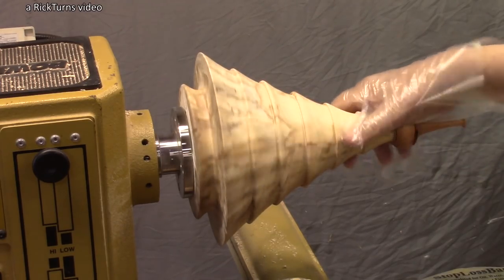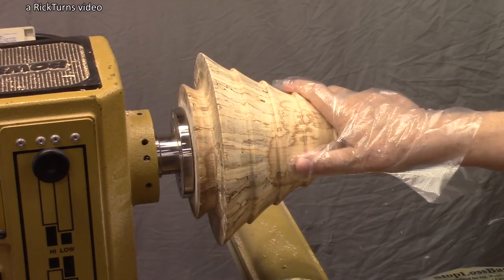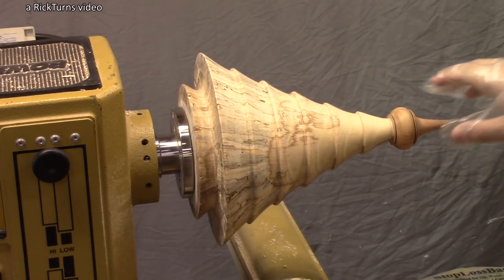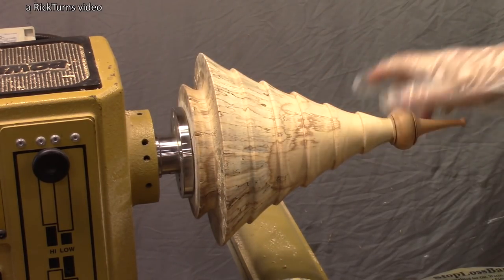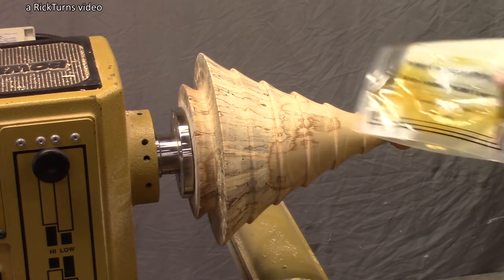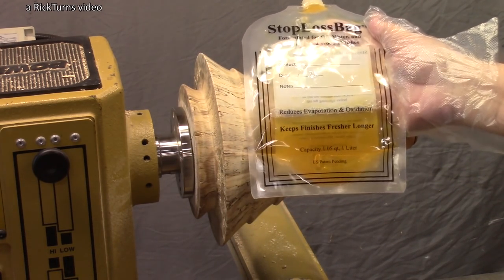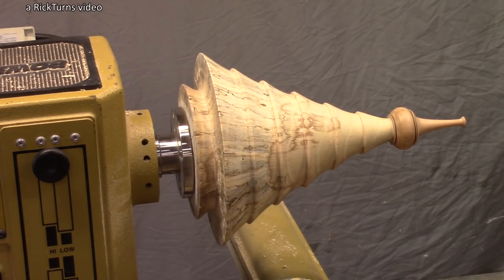The sanding is all done and it's looking fairly good. I usually take pieces off and do the wipe-on varnish on the workbench, but this time I'm going to try doing it on the lathe while it's rotating at its lowest setting. I'm going to be using my wiping varnish, which is a 50-50 mixture of mineral spirits and varnish, and I'm just going to put it on with a paper towel.